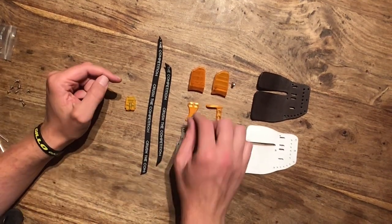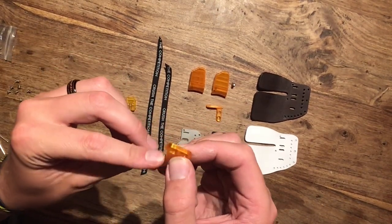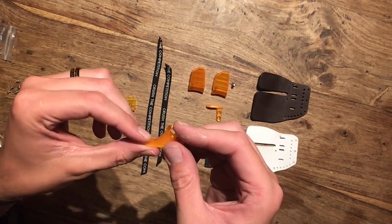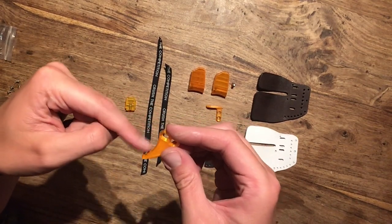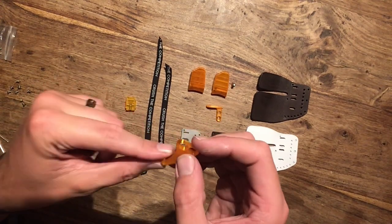And this is the pinky hook. It's a nice, shallow design. I've not really used pinky hooks before — I have on one of my other tabs but I couldn't get on with it because the curve was too sharp. So this is nice and a lot straighter, so I'll give that a go.